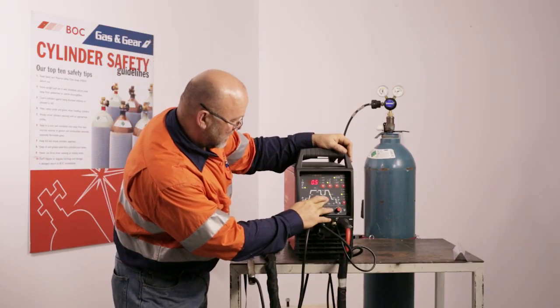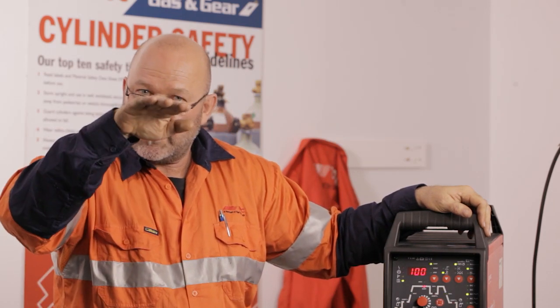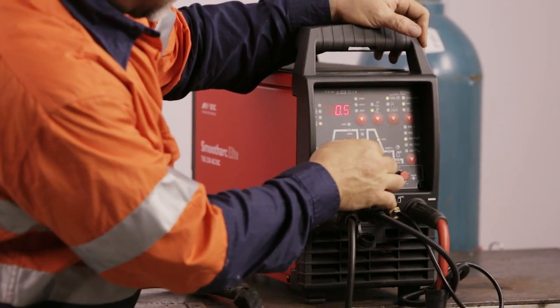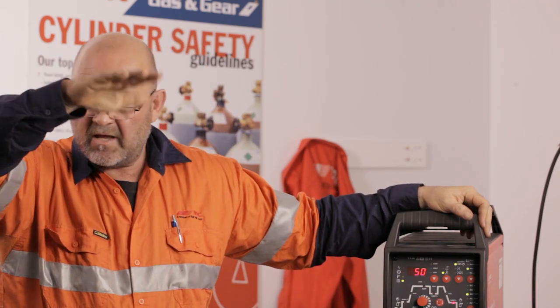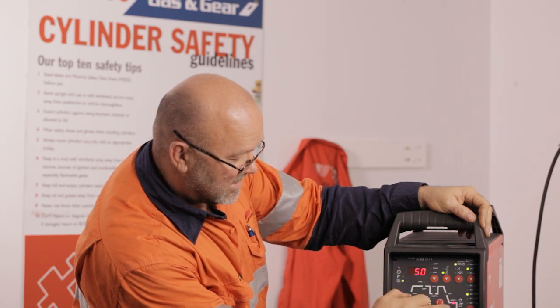Then we come to a downslope. When you've got your current running, the downslope can run down and finish off at a certain current. We'll put in say half a second and I've got 50% set. So the overall heat that's running will finish off at 50% — they commonly call that a crater fill. That cools the puddle down as you're finishing off so you're not leaving a divot, which can cause crater cracking. So that's what a crater fill is — it's going to end at 50%.